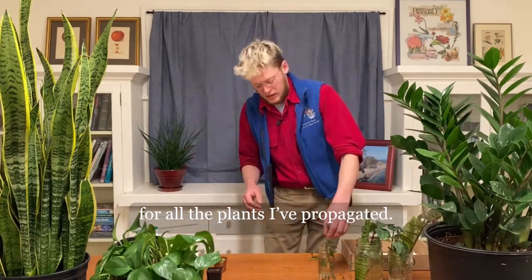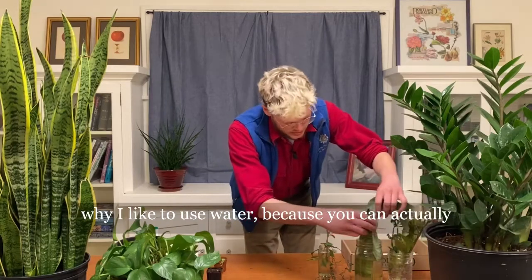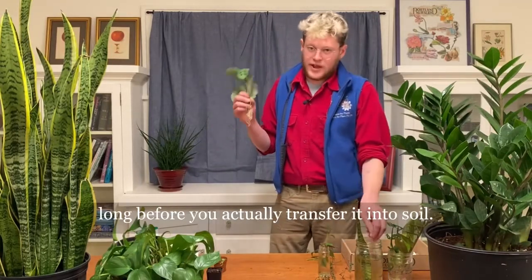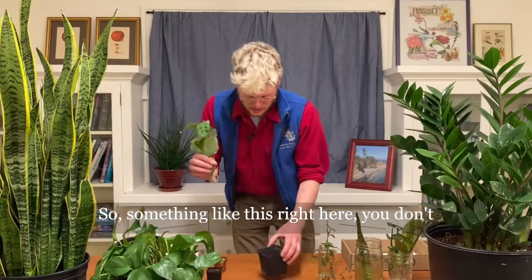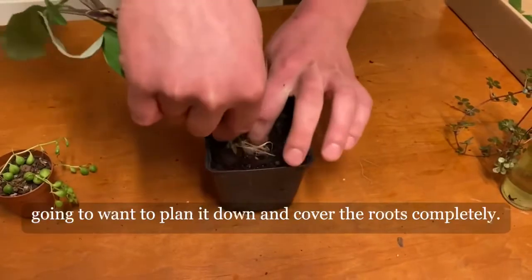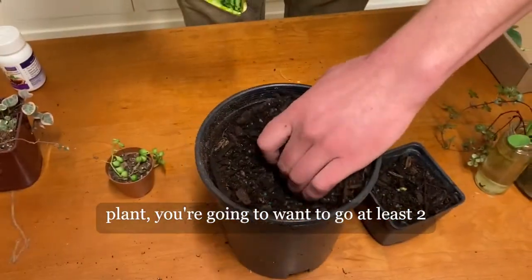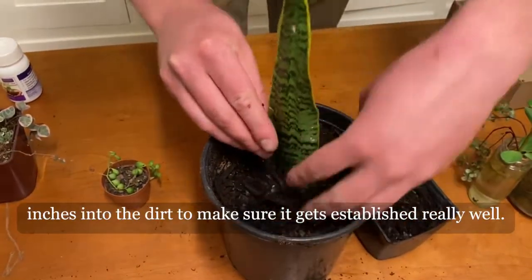Once you see root growth — this is why I like to use water, because you can actually see the roots grow — you want to make sure they're at least over an inch long before you transfer it into soil. You don't want to put it in too big of a pot. Something smaller. You're going to want to plant it down and cover the roots completely. For a cutting like a Sansevieria plant, you're going to want to go at least two inches into the dirt and make sure it gets established really well.